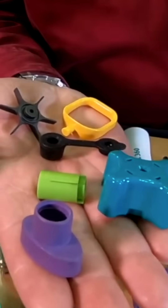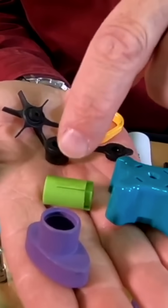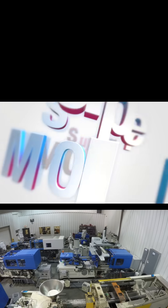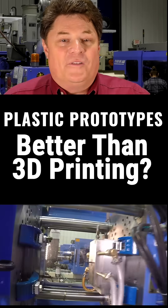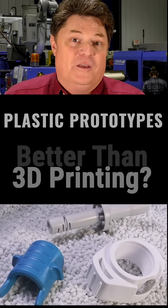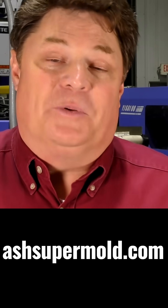What does this part and that part and this one and that one and these two parts have in common? All of them can be made with the Supermold program. We created a flat rate program in order for you to get the tooling you need and the parts in low volumes. Afterward you can go directly into production.